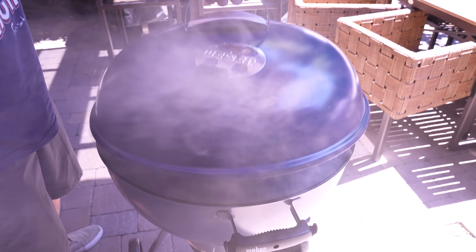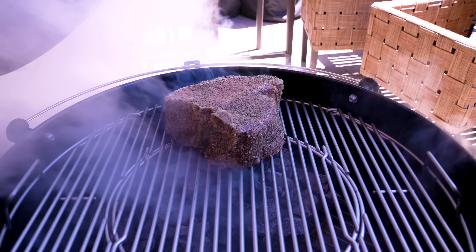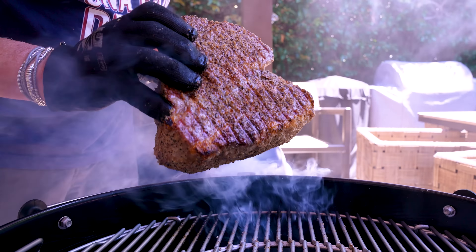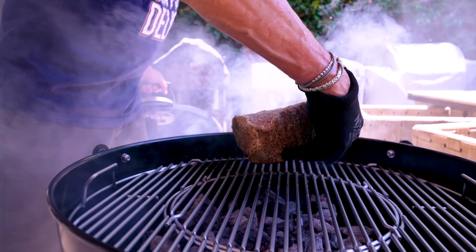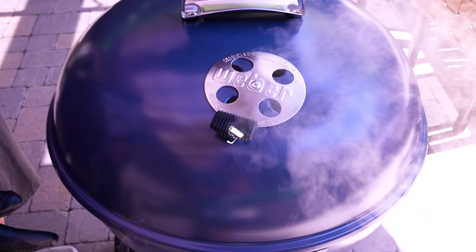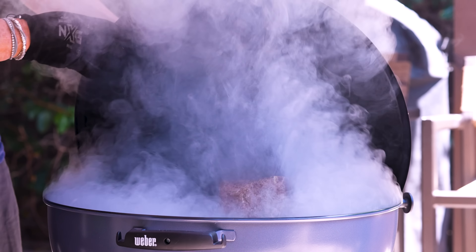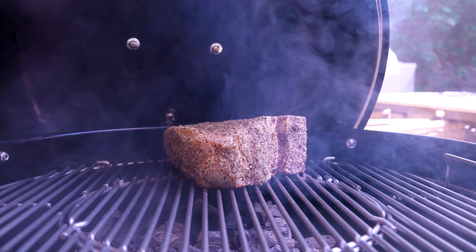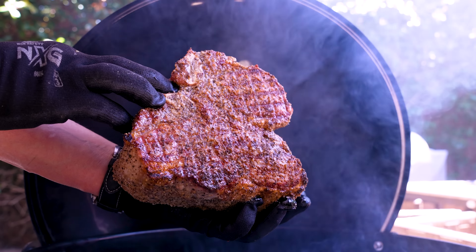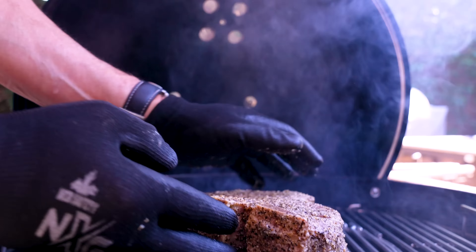It's been about three minutes. Let's take a look. I love the smoke. Let's see what's going on down here — beautiful. Let's close up shop again. That's gorgeous. I think it's flip time. Let the smoke clear. Look at the bottom — it's magnificent.